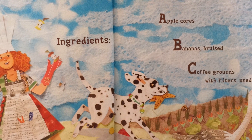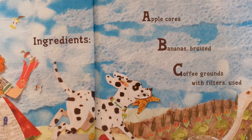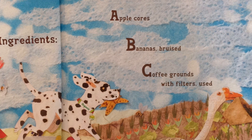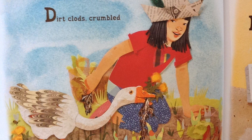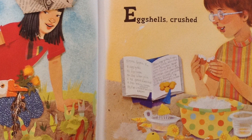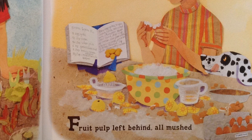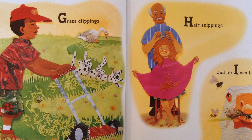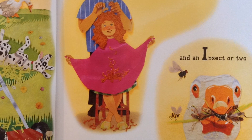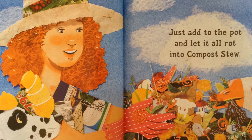A: Apple cores. B: Bananas bruised. C: Coffee grounds with filters used. D: Dirt clod crumbled. E: Eggshells crushed. F: Fruit pulp left behind, all mushed. G: Grass clippings. H: Hair snippings. And I: Insect or two. Just add it to the pot and let it all rot into compost stew.